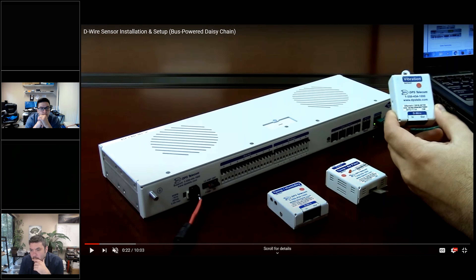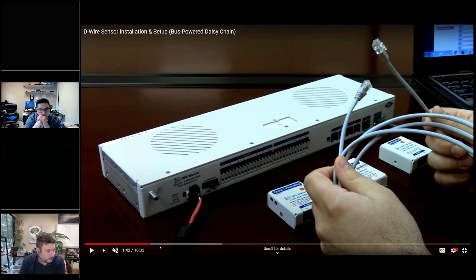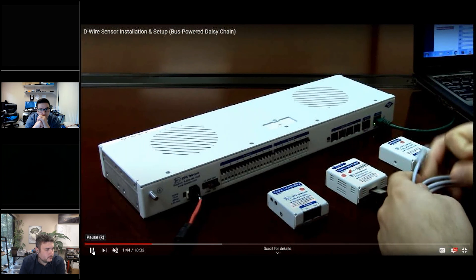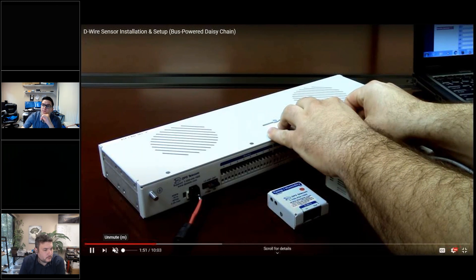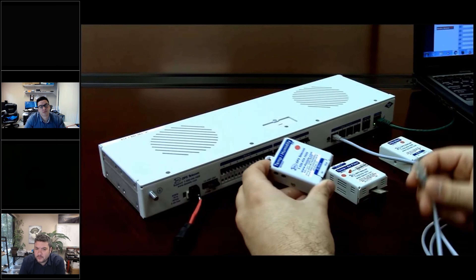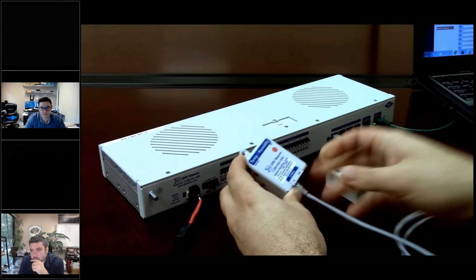You just daisy chain them off of each other. So we'll go from the NetGuardian to the temperature, and then from the temperature over to the fuel gauge. And if we need anything past that, I don't see us using them for a whole lot else. Do you have one for a smoke alarm? Our safety guy may want to do a smoke alarm.